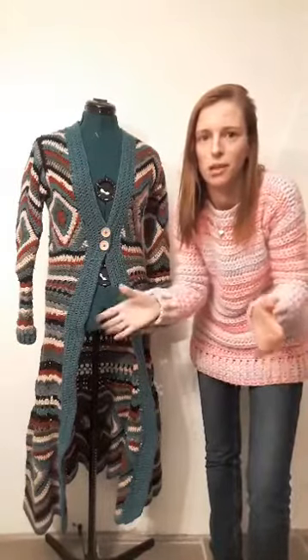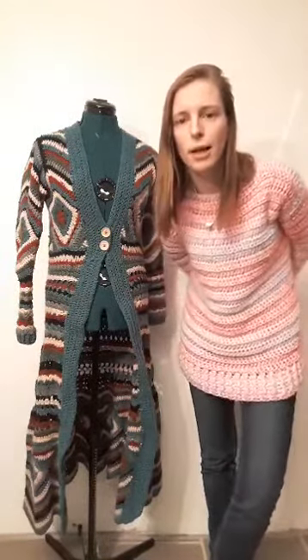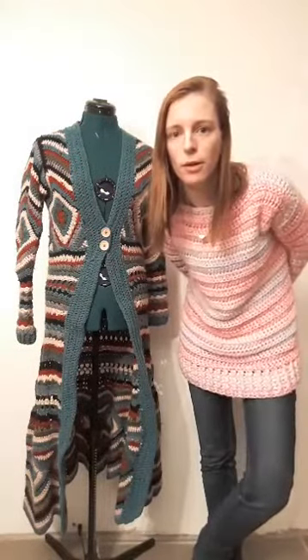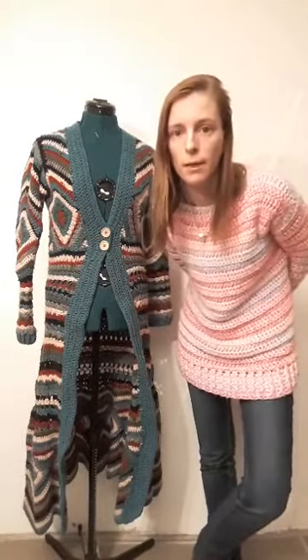Caron Simply Soft splits too much, but I can't tell you much about it because it's not available here in the Netherlands. You can use Scheepjes Color Crafter — Scheepjes wool is, by the way, a Dutch wool. I think you all know enough by now.